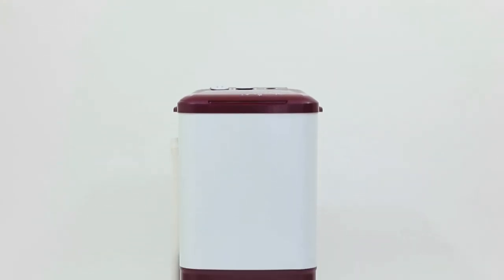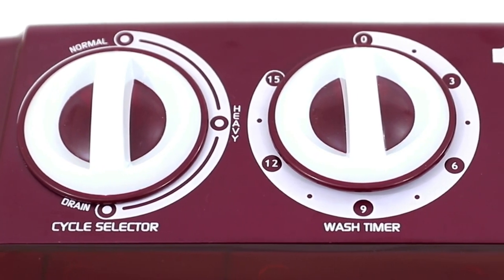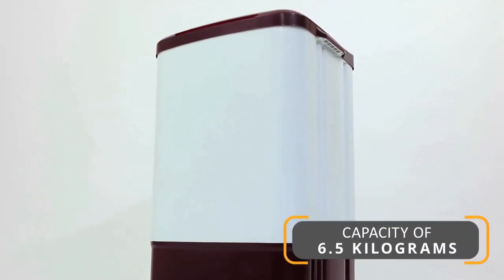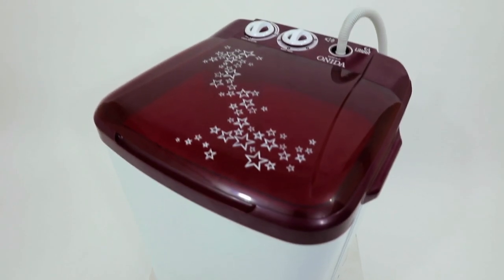The Onida Washer Semi-Automatic Top Loading Washing Machine is a powerful washing machine loaded with useful features which help you to save time and effort. The 6.5 kg capacity of this washing machine is effective as it helps you in dealing with your daily laundry demands with ease.